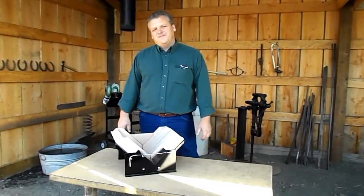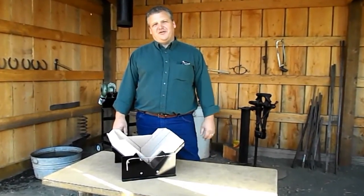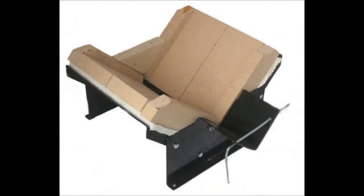Hi, I'm Chuck from Whitlocks Homestead. Today we're going to do an assembly video for the mini Whitlocks wood-fired forge. Let's get started.